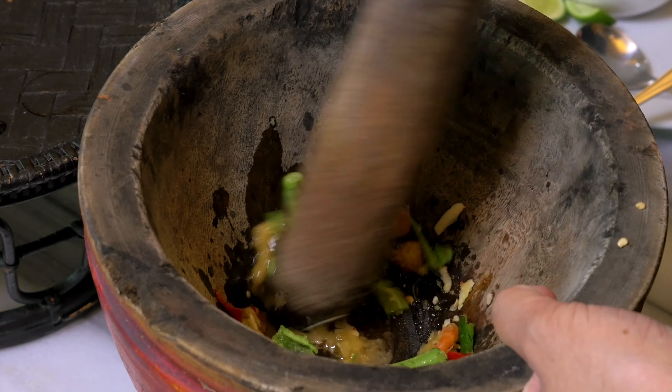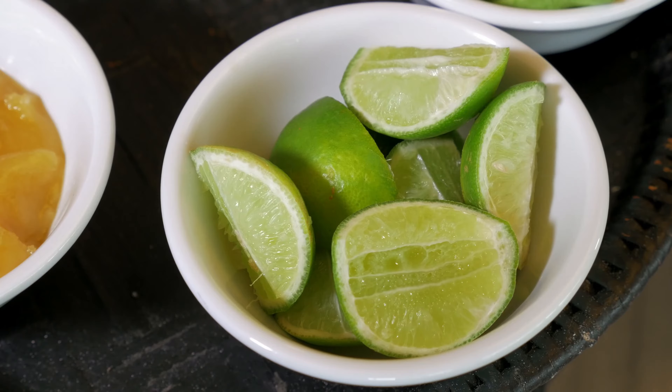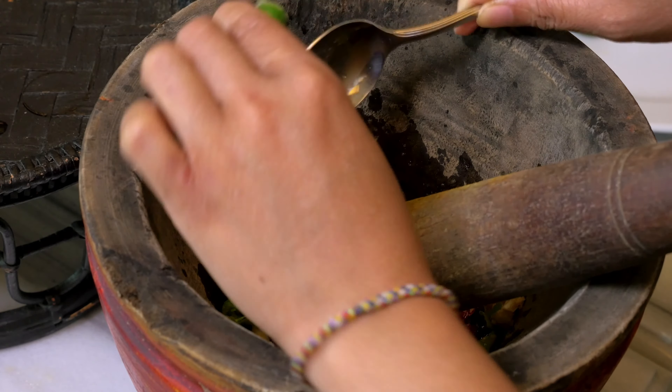Remember about Thai food: salty, sweet, acidic. Lime — Manau. In Thailand they call everything Manau, whether it's lime or lemon.